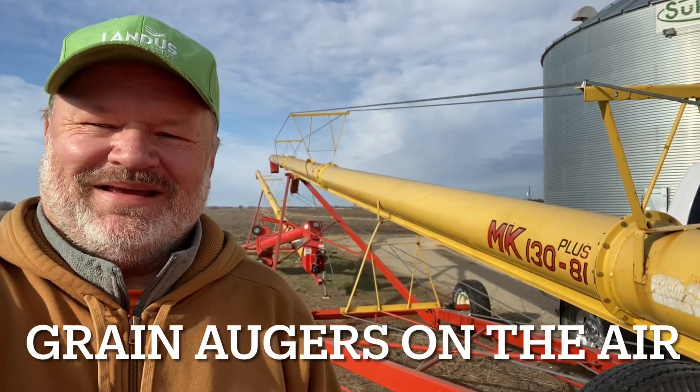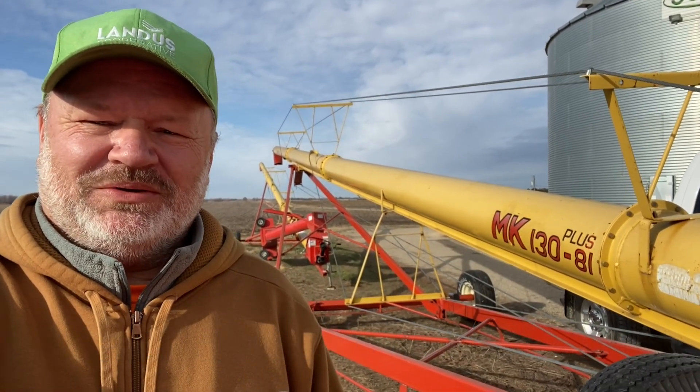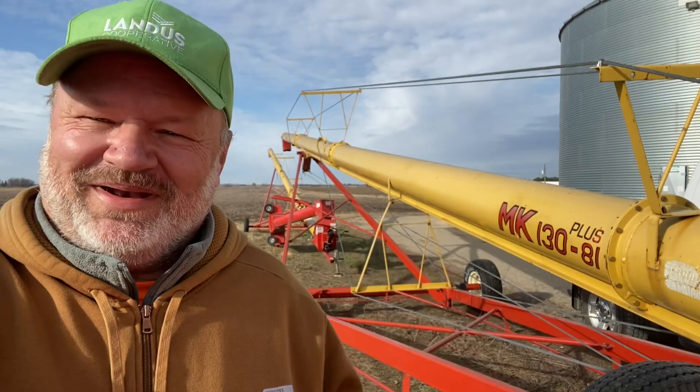Hey everybody, welcome back. Today we're going to hook up to the grain auger here and we're going to see if we can make some contacts and use this as an antenna. I don't know if it's going to work. Let's see what happens. Let's go.